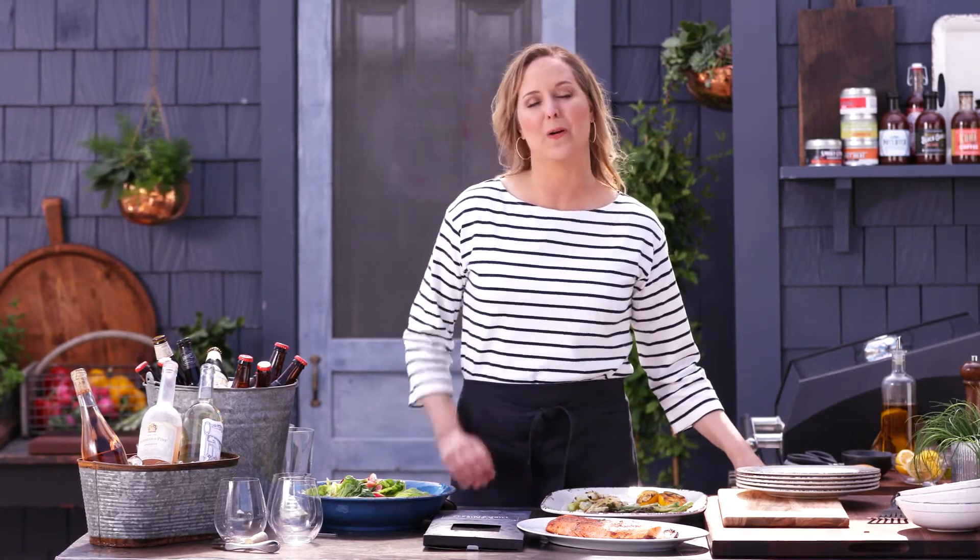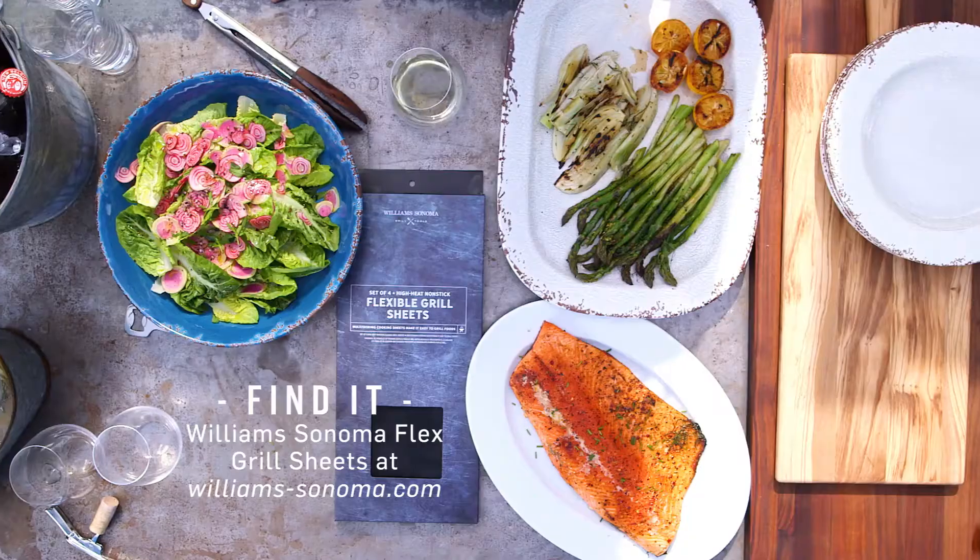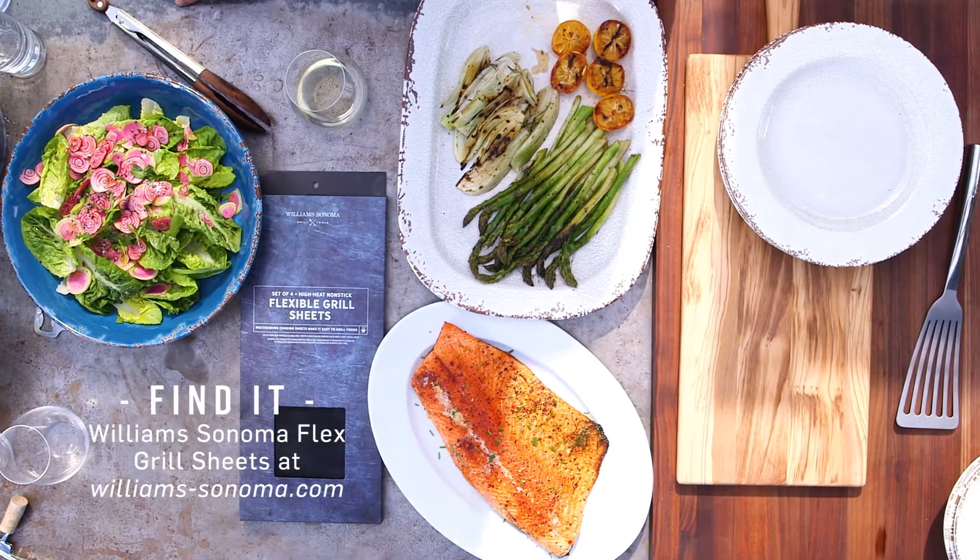To get these recipes and learn more about the Williams-Sonoma nonstick flexible grilling sheets, visit us online at williamsonoma.com.